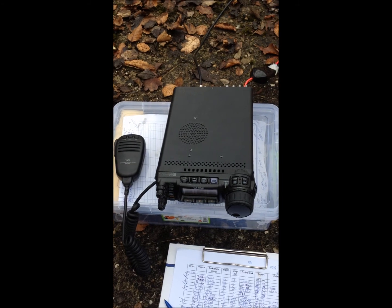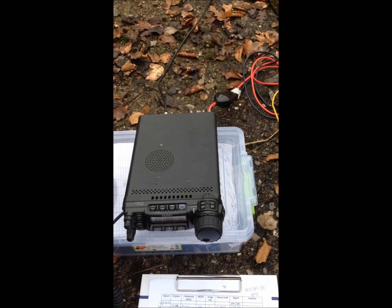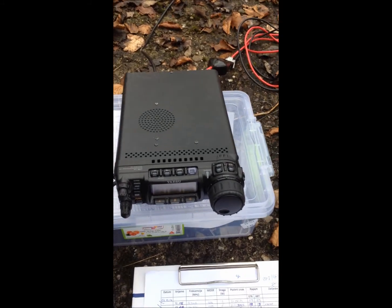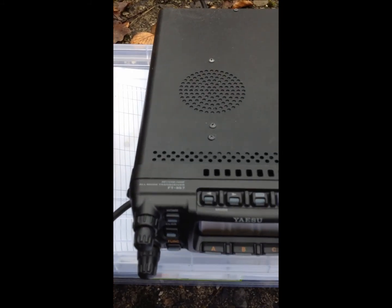Okay, here we are again, portable. This is ECO7-3 Sierra Fox. Today I am portable with my Yaesu FT-857D and my Yaesu FT-60.